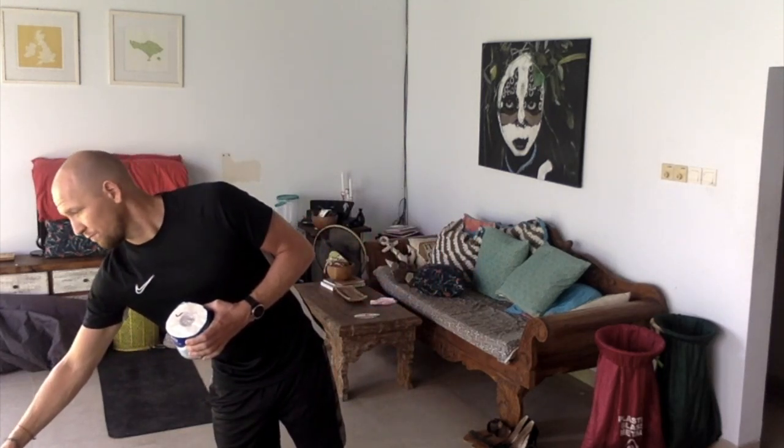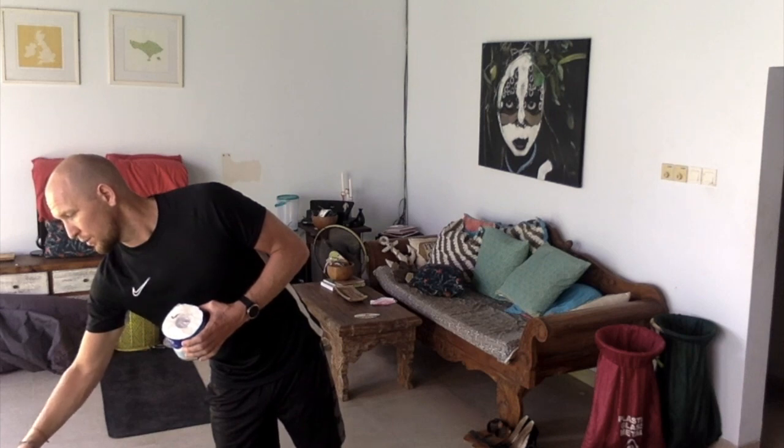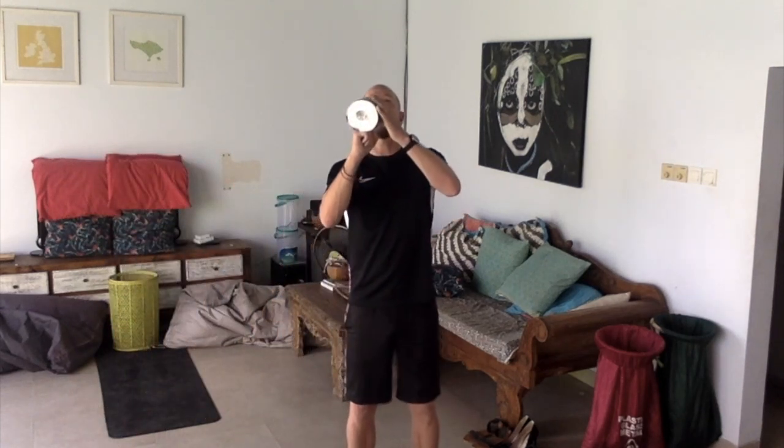I've got a minute on the clock and I'm going to try this one. Ready? Three, two, one. All right — so it's how many I can do in a minute.